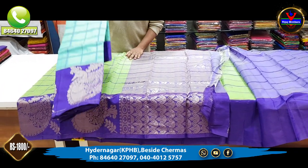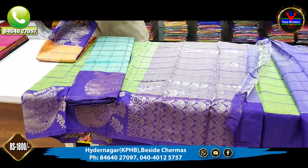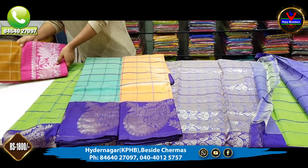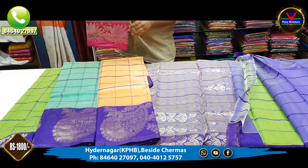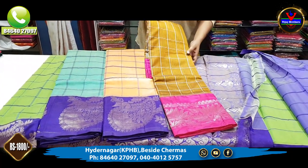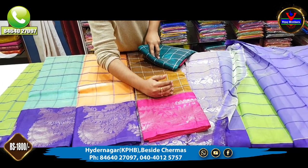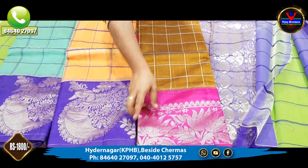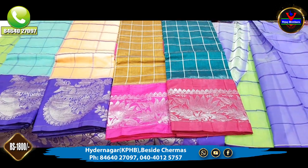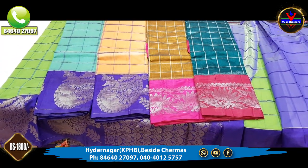So the first color combination is orange and blue. We also have a dark brown and pink color combination, a complete pink color combination, a yellow color combination, a blue color combination, and a green color combination.